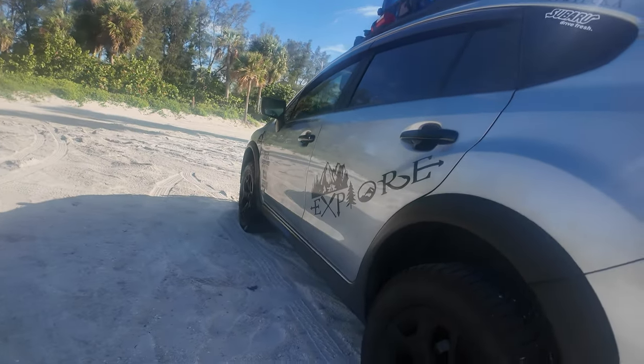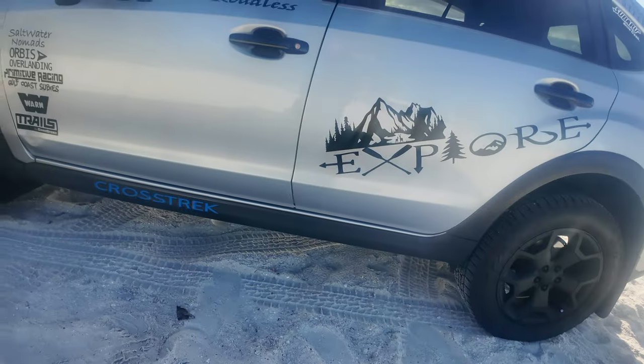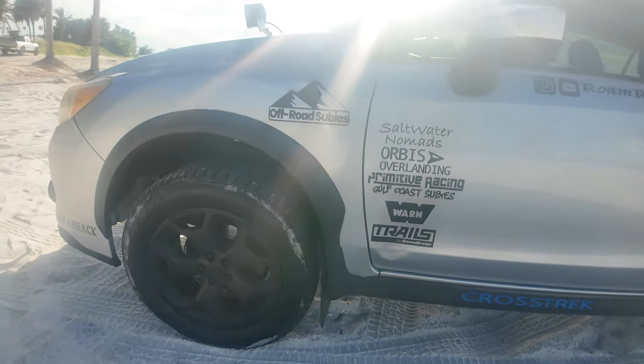Mud terrain tires excel in mud, rocks, and loose surfaces. But for my build, all-terrain tires were really all I needed. When choosing tires, consider factors like tread pattern, sidewall height, and load rating. A higher load rating will give you better off-road performance and it's essential for carrying heavy loads.